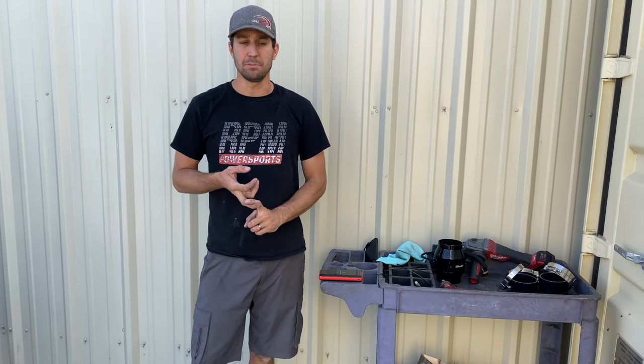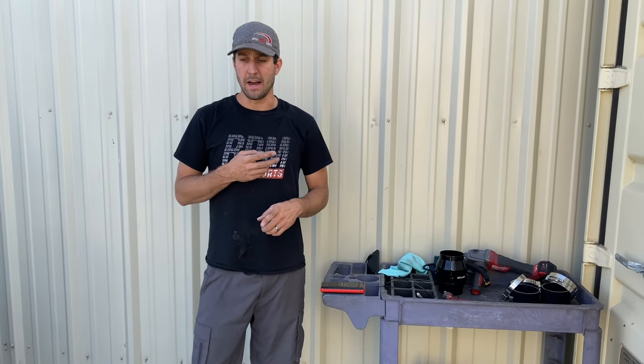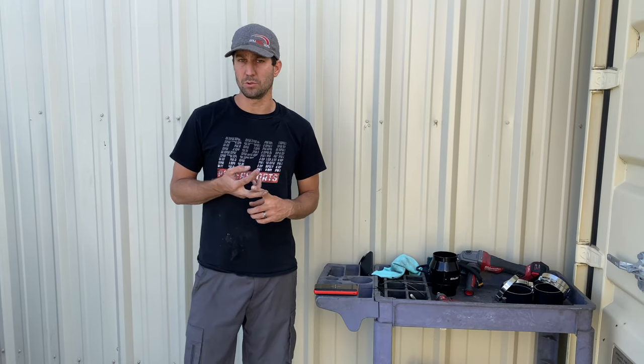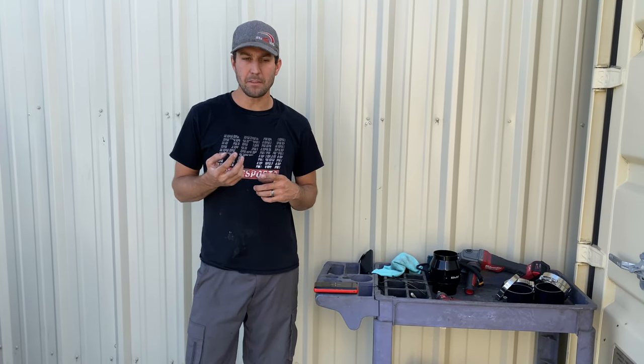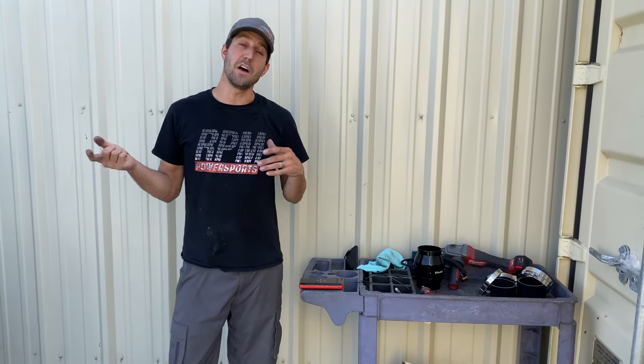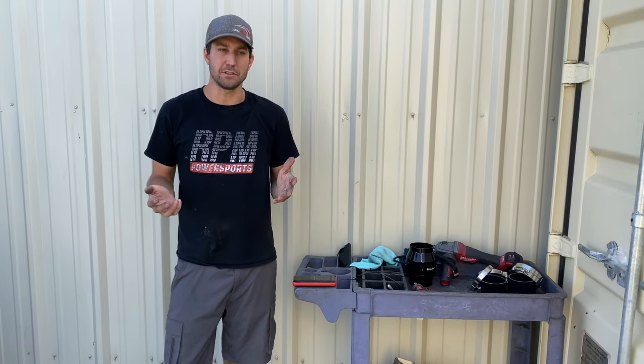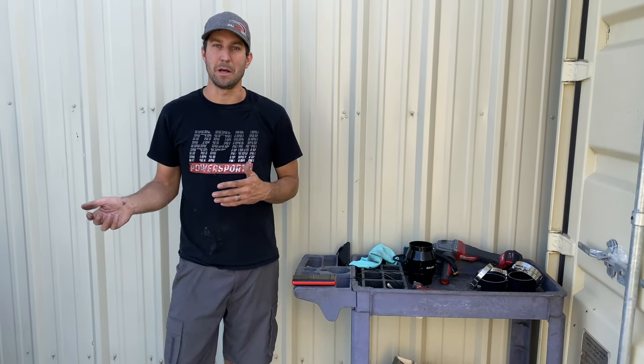We just got back with our Pro R from Johnson Valley, California — one whole day, about a hundred miles. We ran up to Sand Hollow and did two days there, maybe 250 miles, 35 gallons of fuel total. We were romping on the machine. Our Pro R has had a clutch fan since day one. The Pro XP we're fitting here, the other one that got wrecked also had one since day one. Never had a belt failure — not saying the clutch fan prevented it, but it helps everything run cooler.